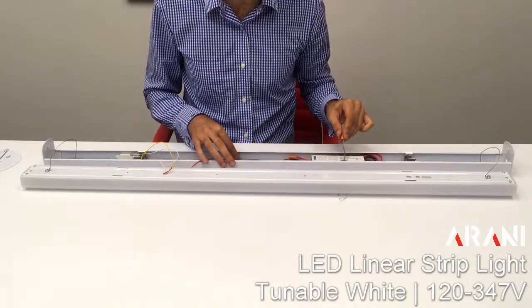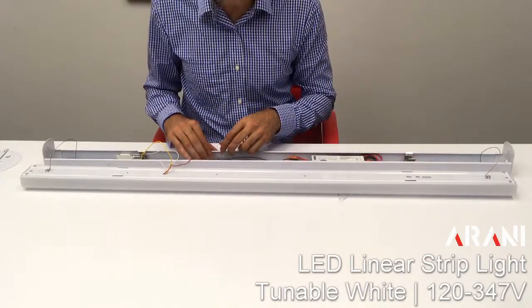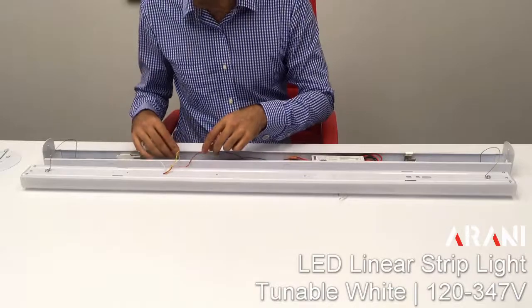Inside we also find wires that are used for zero-to-ten volt dimming, or to use with any motion detectors that might require zero-to-ten volt connections.